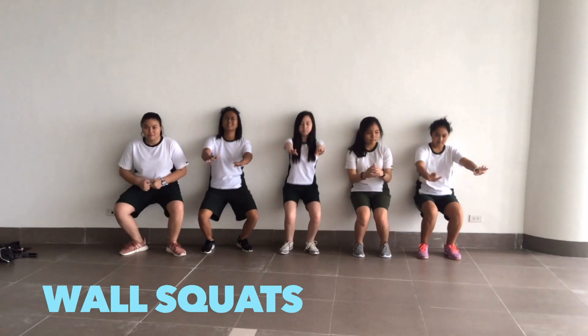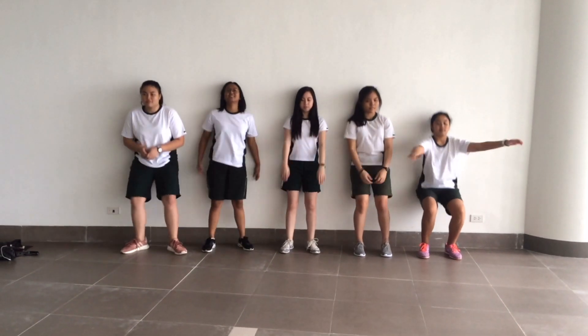Stand with your head and back against the wall. Keep your feet shoulder-width apart and lower your body down.